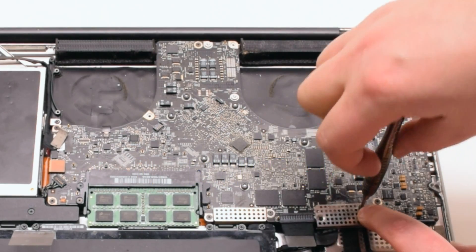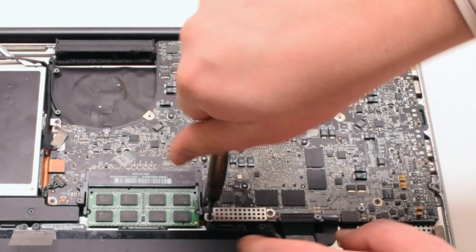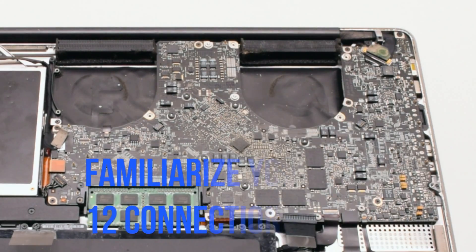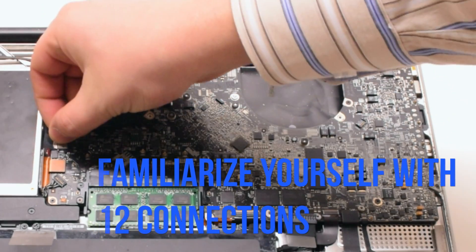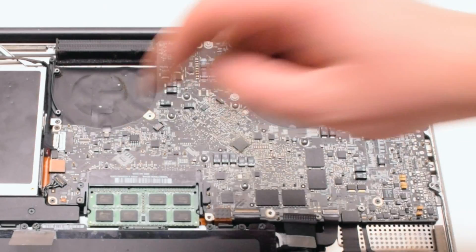Remove the 2 cable guards that are fastened with 2 Phillips head screws each. Familiarize yourself with the 12 connections going around the contour of the logic board.